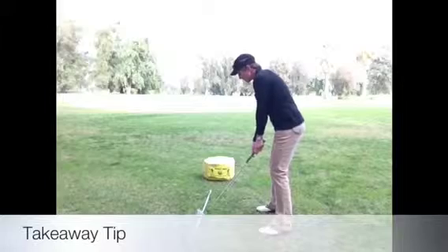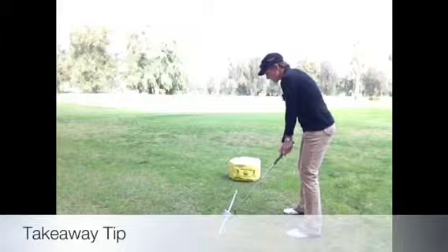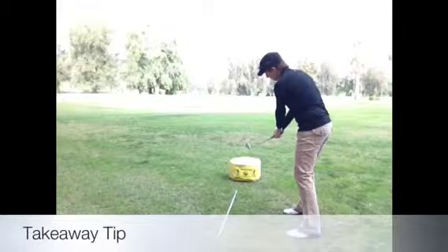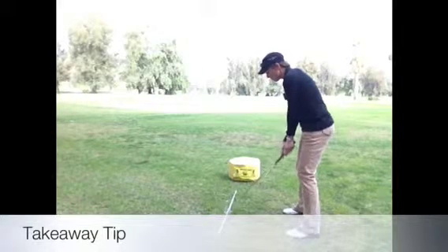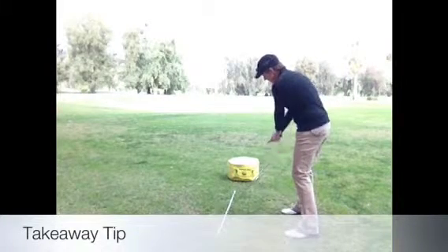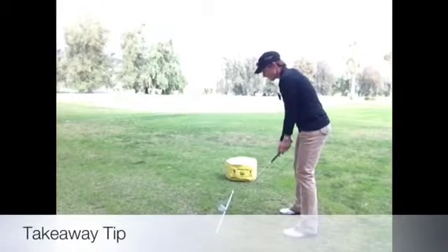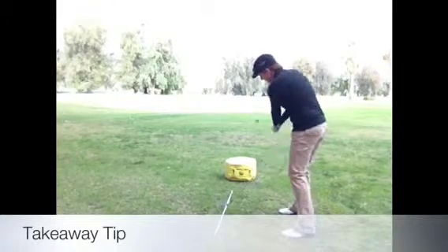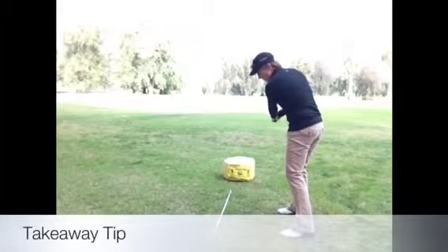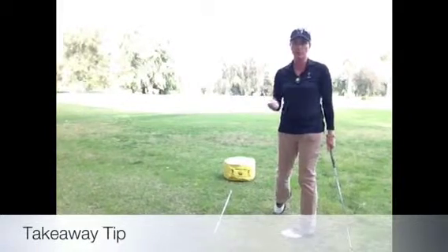Now, if you take the club back and you go in here, obviously that is not into the catcher's mitt. So that first initial move is out toward that catcher's mitt, and as you can see, it may feel like you're taking the club outside, but you're not. This is the target line. Take it back like that and that club is way inside the target line. Once you're here, that's going to set you up to get into a good halfway back position, and then up into a good three-quarter position, keeping you on plane.